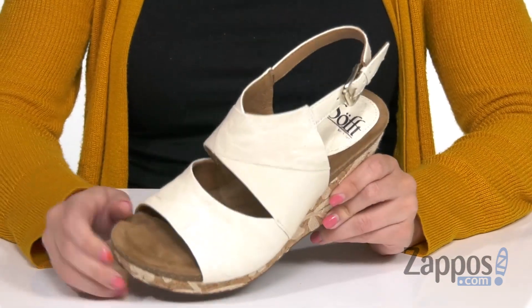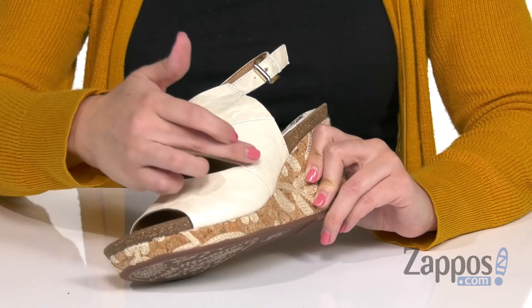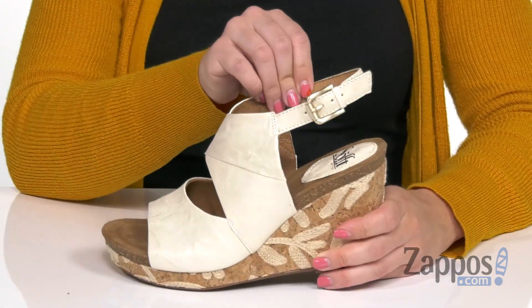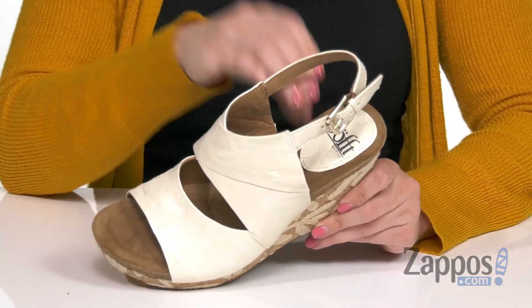These darling wedges have smooth leather uppers with a cool kind of strappy detail — I just like how they kind of overlay. You have cutouts throughout, and adjustability here at the ankle as well. Inside is a really soft leather lining that's breathable.